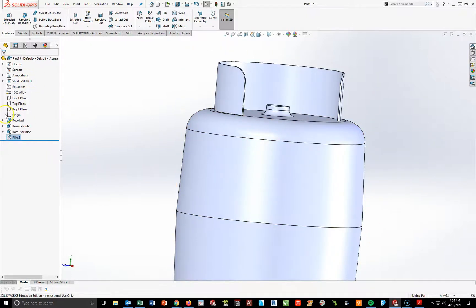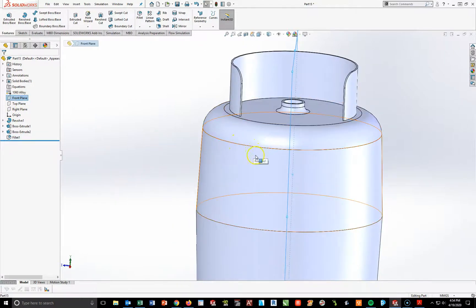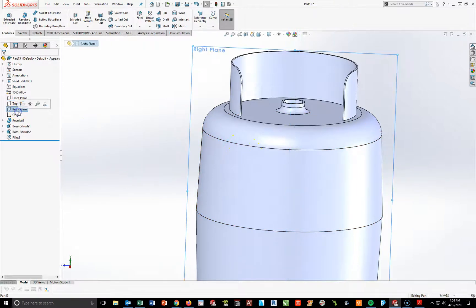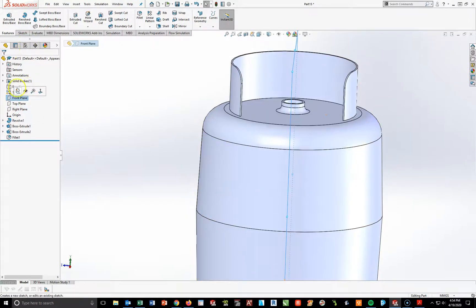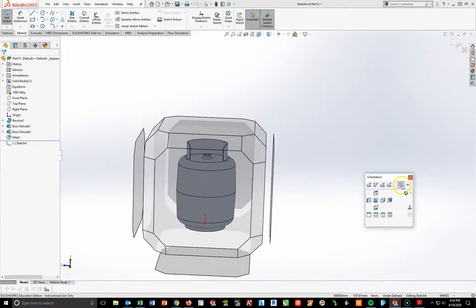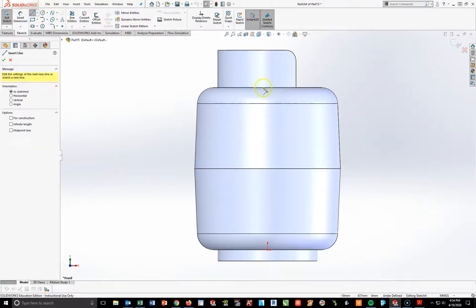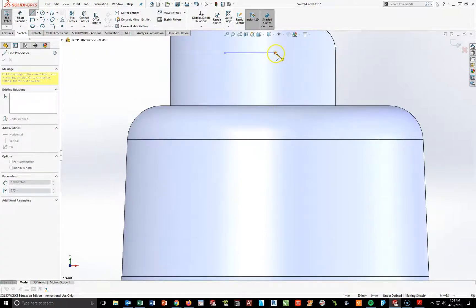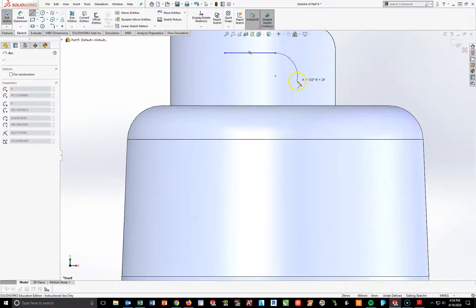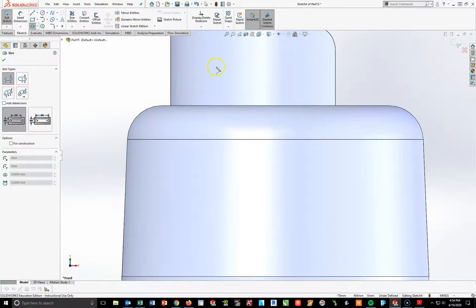Now I'm going to go to my front plane, start a new sketch, go to Normal To. I'm going to use the straight slot tool — that's all this shape is, a straight slot. Draw it left and up.